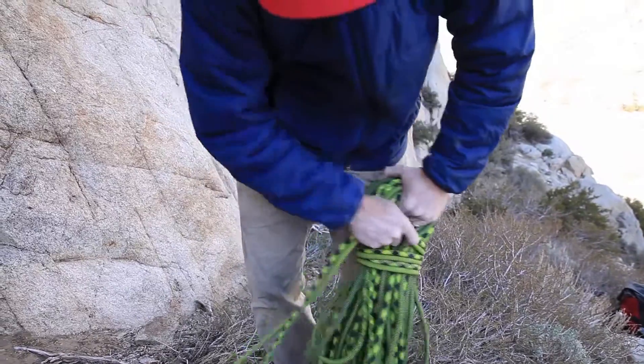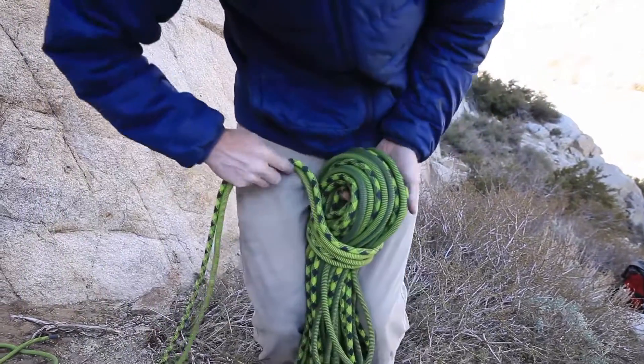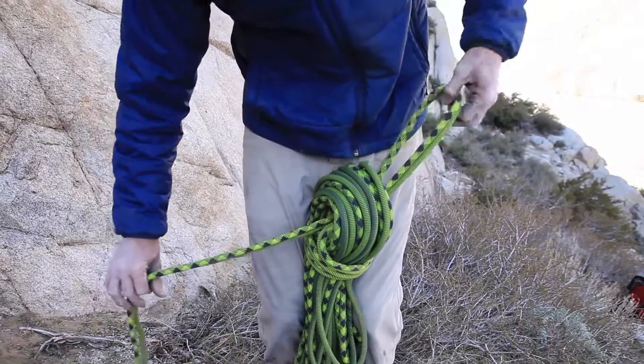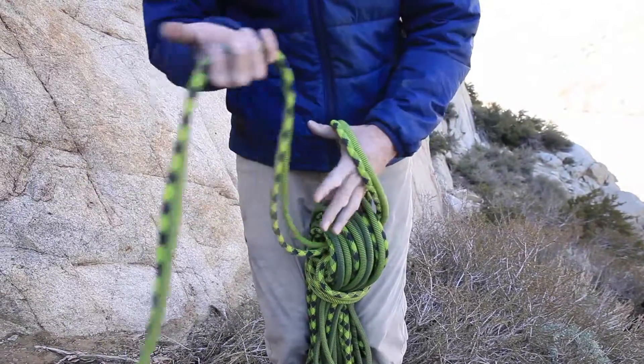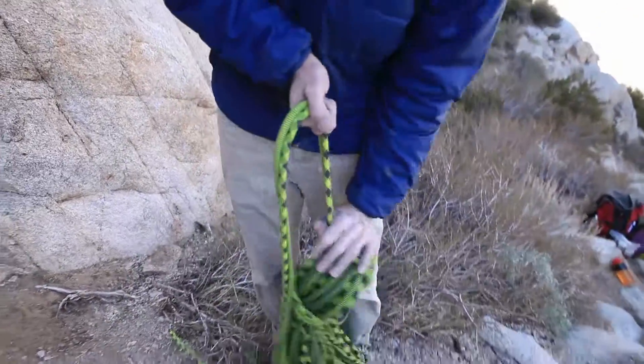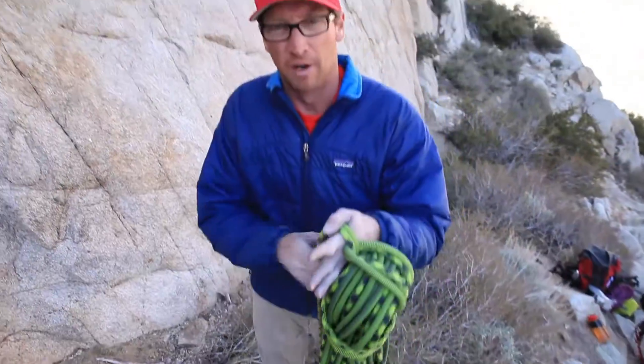At the end, I'm gonna take these two rope ends and put a bight through the center here where my hand was — like that. Then I take the tails and pull them right through the bight. Since it's nice and tight, I've got a butterfly coil.